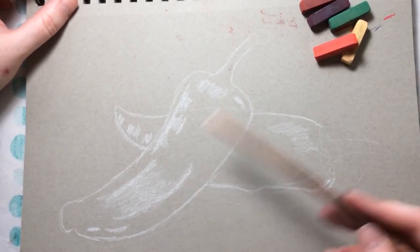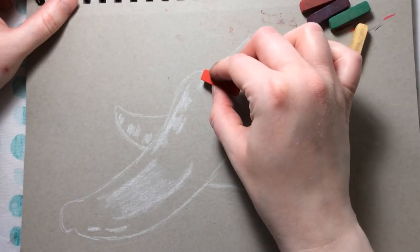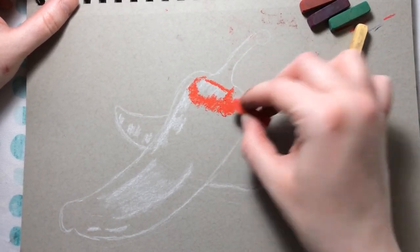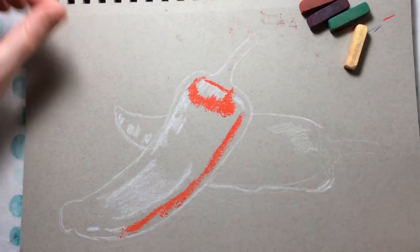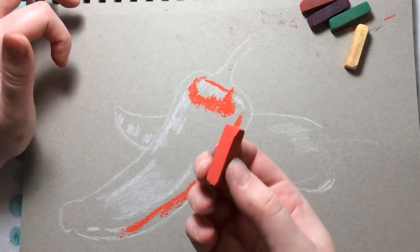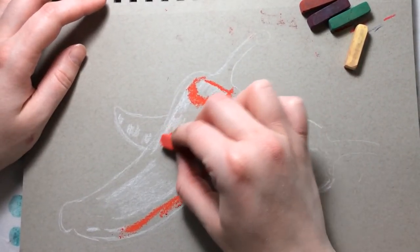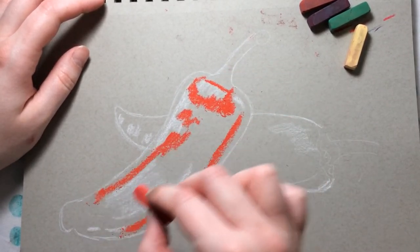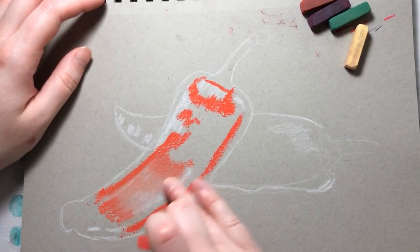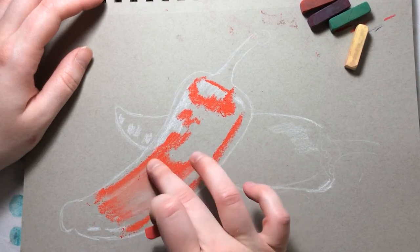Now I'll start working into my main red areas, putting some bright red around my highlights since the pepper is a little brighter near the highlights. With pastel, use the side of the tip for small areas and the flat side for large areas — don't use the tip for big spaces as that will scratch up your paper. Since this highlight has a little red on top, I can blend it so the white and red mix a little, which is exactly what I want.